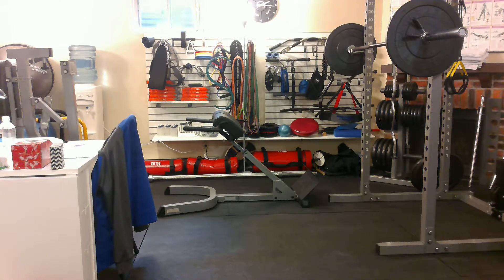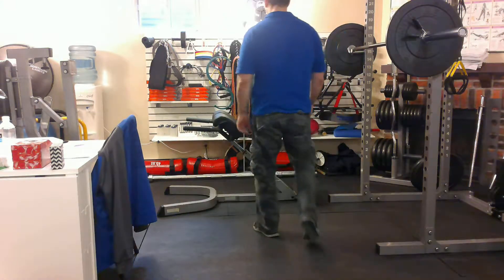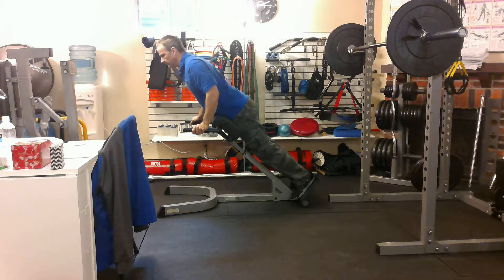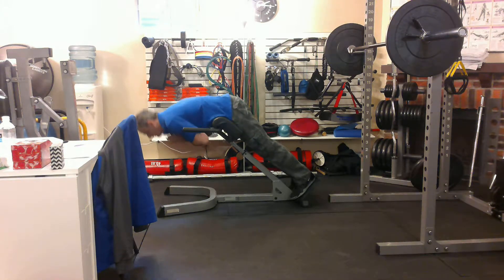Hey everybody, it's Mike here at Fitin20. I want to talk to you about doing side extensions. This is a back hyperextension machine. You may have seen people in the gym doing back hyperextensions like this. I have a video on how to do these properly.